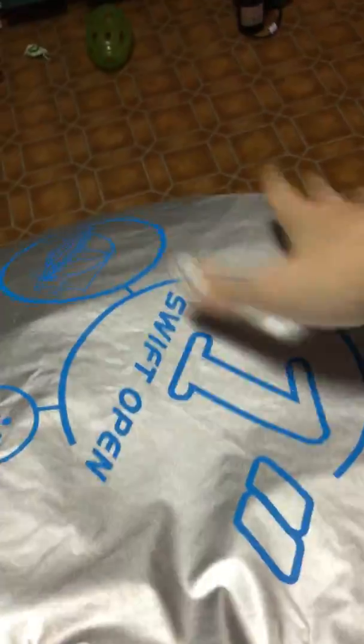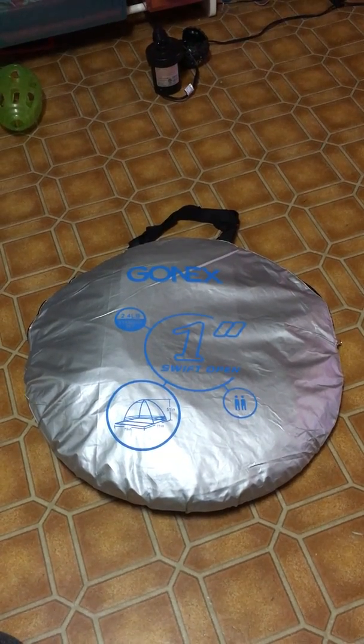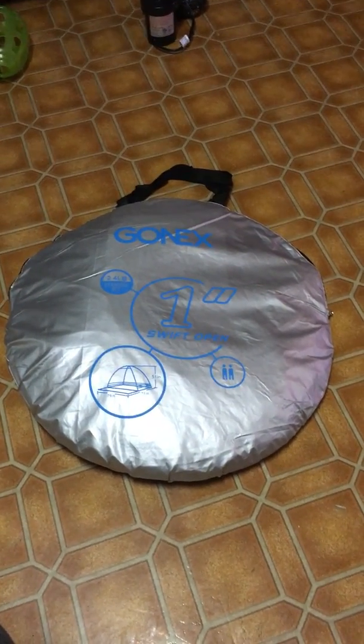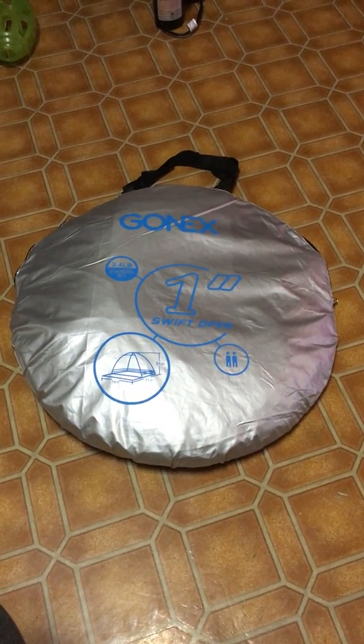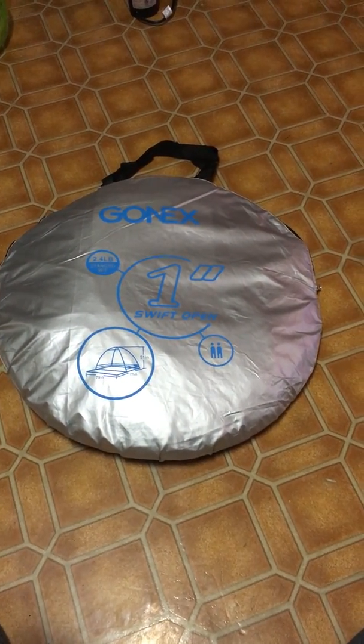It carries around easily — it's not heavy, not really bulky, even with it kind of shoddily put back in the bag. It doesn't take up much space and you can bring it with you. The only thing is I'm going to have to practice closing it a bit more before I take it out anywhere, because I don't want to be fighting with a pop-up tent on the beach or at a family get-together.